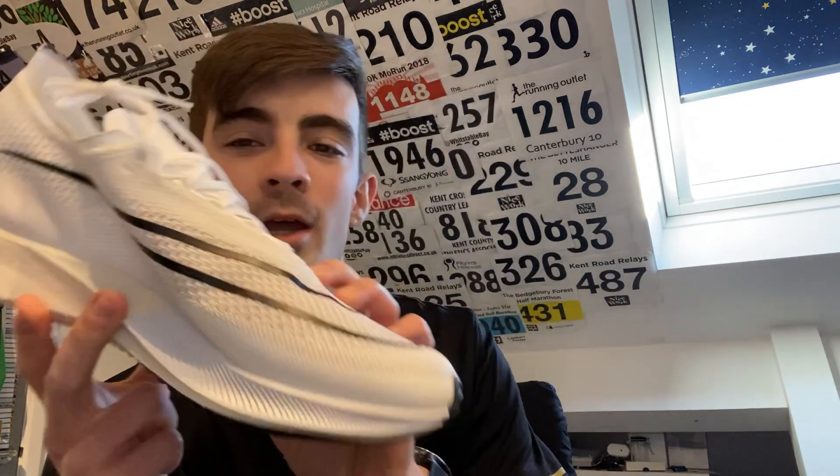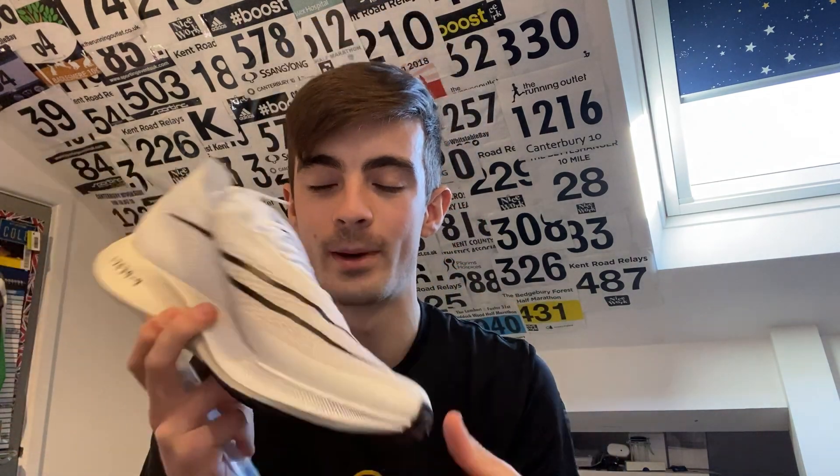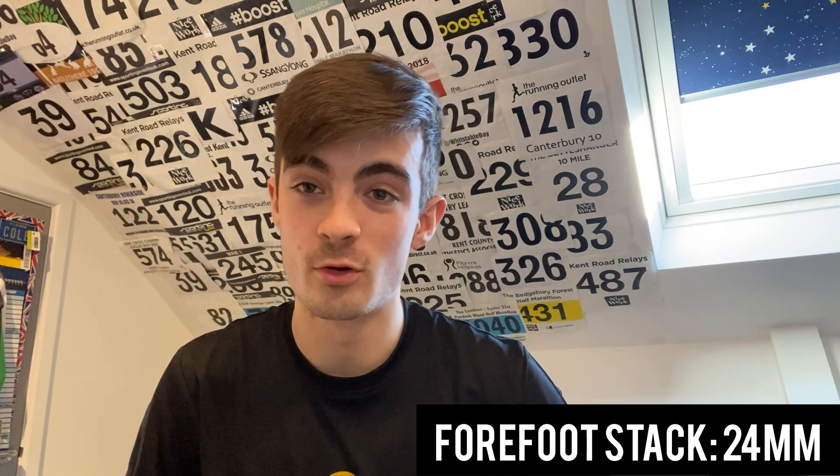To start off with, we're going to talk about the stack height. I couldn't find the information on the Nike website, so I got a ruler and we're measuring the stack height. On the heel it's 30mm - three centimetres on the back of the shoe. I'm not really sure which part of the forefoot you take the measurement from, but taking it from about the middle, the forefoot comes in at about 24mm, so it's about a 6mm drop - similar to that of the Next Percent.